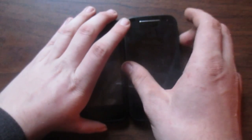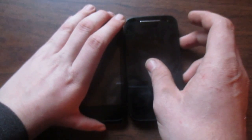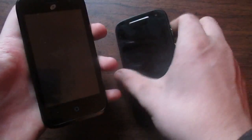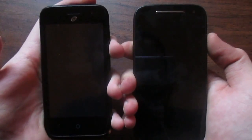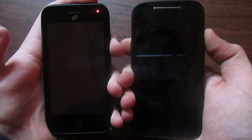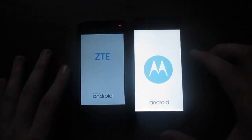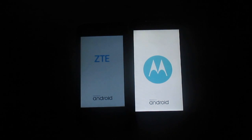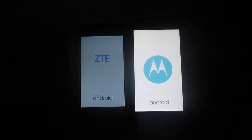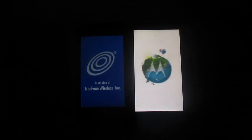Now that they're both off, let's go ahead and do a boot-up test. Both of these actually have pretty bright screens, but the screen appears to be brighter on the Moto as you can see here. While these are booting up — the Citrine has a four-inch screen whereas the Moto E second gen has a four-point-five-inch screen, just half an inch bigger than the Citrine.